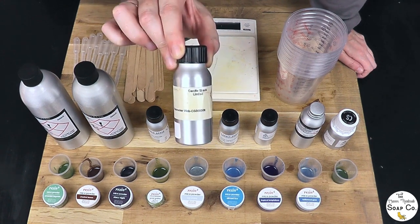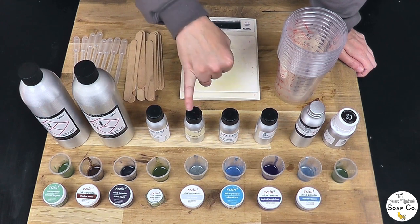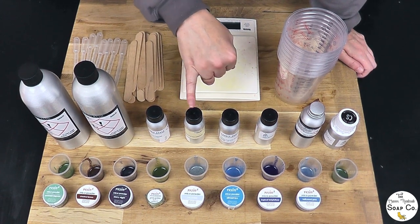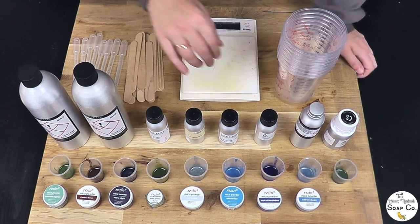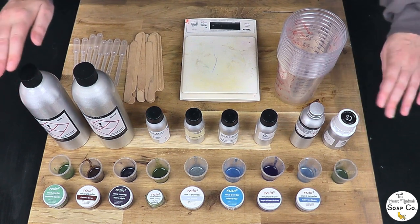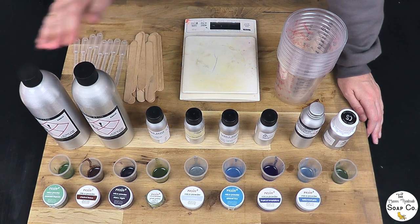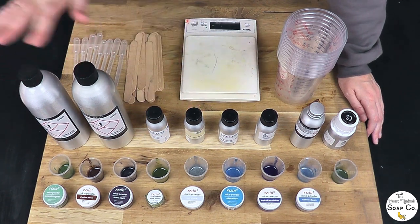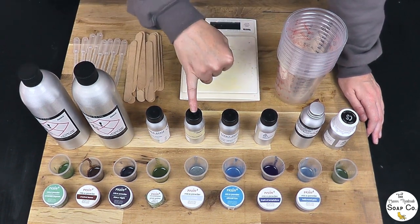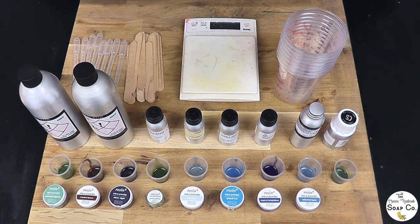I'm going to be testing the fragrance oils at 3% — all bar one. We will be testing the Nutcracker at 2% because it has a lower usage rate on the IFRA documents — you can only use it at 1.66% in a finished product. The reason for testing at a slightly higher rate is that if the oils behave well at a higher level, I can be confident they'll behave well at a lower level in finished products. The Nutcracker will actually be used at around 1.5% if it works.